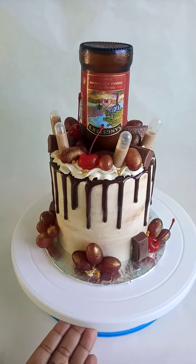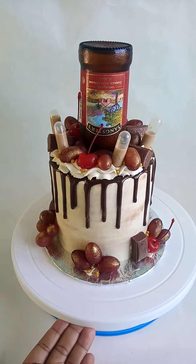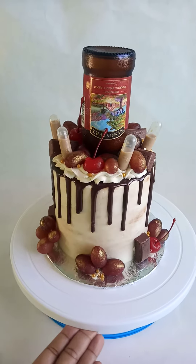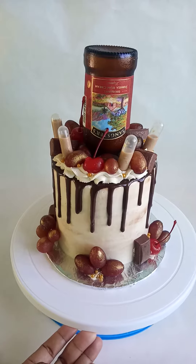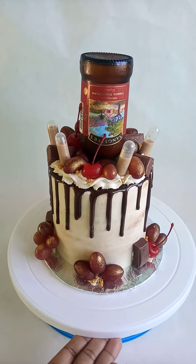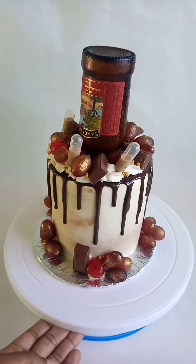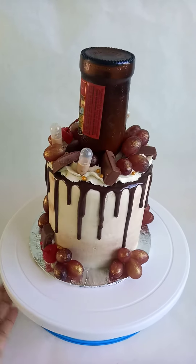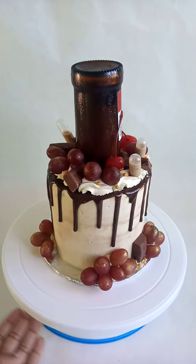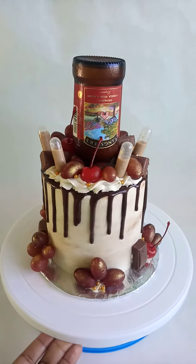This is a 5-inch chocolate and vanilla cake with a bottle of Sangster's rum cream, decorated with grapes, lots of grapes, cherry, chocolate bar, and pipettes of Sangster's rum cream. It's really cute. Remember, when you're booking your orders, book early. Full view here. Real cute.